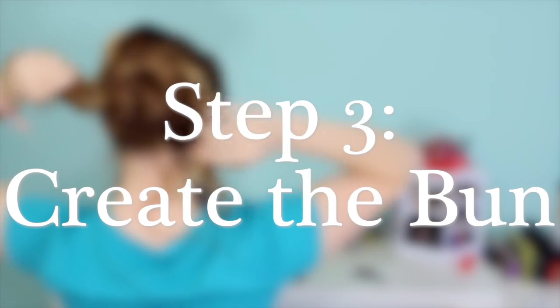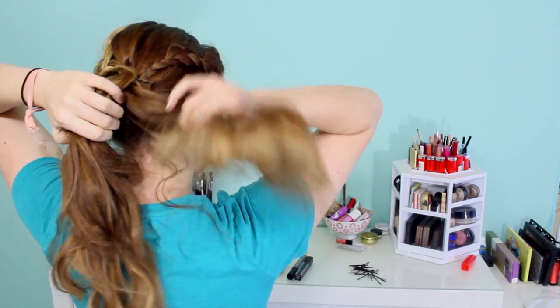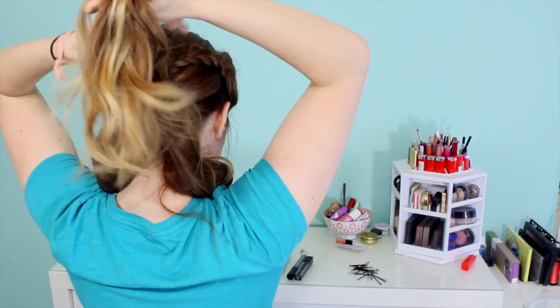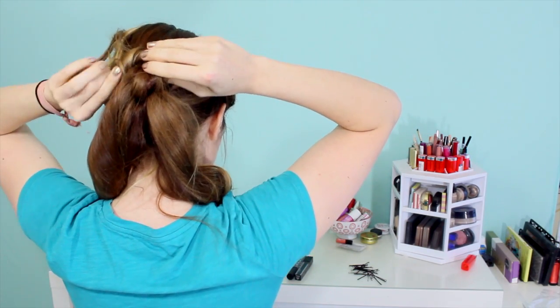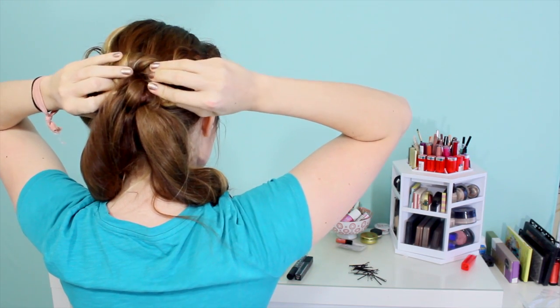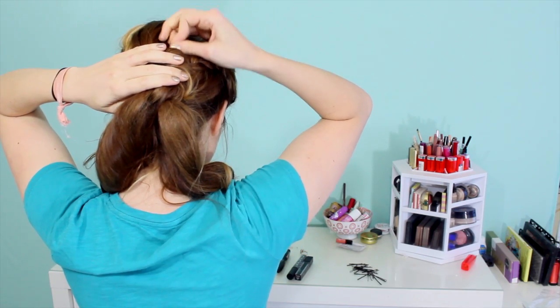Now we get to move on to the bun, which might be the most involved part of this, but I promise it's totally worth it. To get that extra large bun, we're going to split the hair into three. Starting with that middle section, you're going to make a little half moon shape right over your ponytail — twist it and wrap it, making this little half moon shape. Then pin that against your head and let the ends just fall.